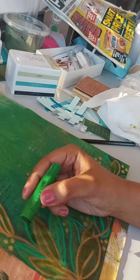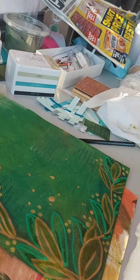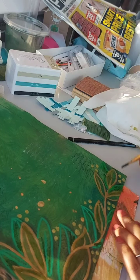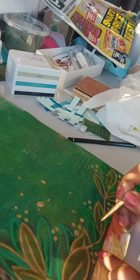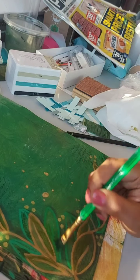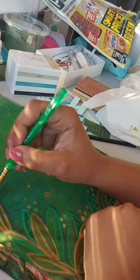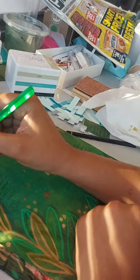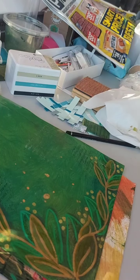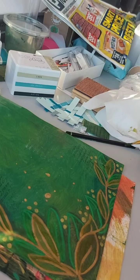I used the forest green gelato for the green leaves — totally enjoyed that as well, same method: use the gelato then go in with a brush, wet it a little, and move the product around. I also went over the lines of the Posca with the green gelato — just to blend it a little with the background, because without doing that, it looks a bit too bright. Covering it just blends it in nicely.